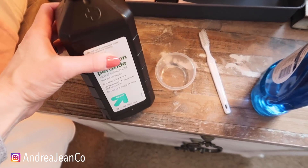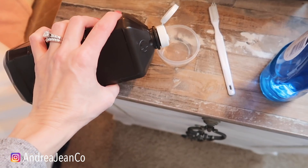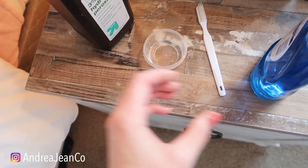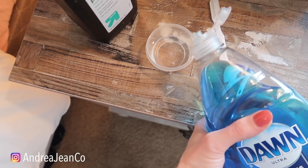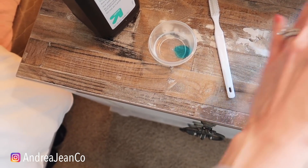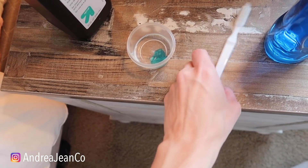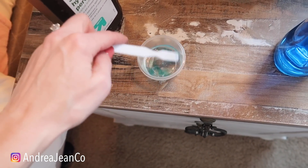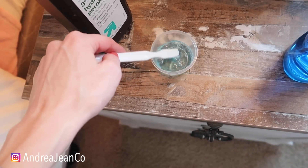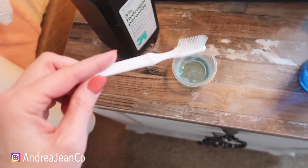Now to remove any sort of stains, you're going to take some hydrogen peroxide. Make sure it's in a dark bottle because when it hits light, it activates and starts to break down the ingredients inside the hydrogen peroxide. So you're going to take a little bit — there's no exact science to this — just do a little bit of hydrogen peroxide and a little bit of Dawn dish soap. This is if you have any particular stains. You can do this on carpeting, you can do this on a mattress. It works amazingly well.